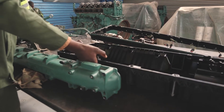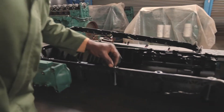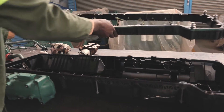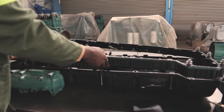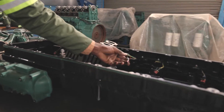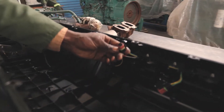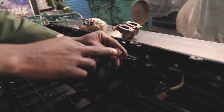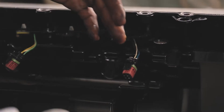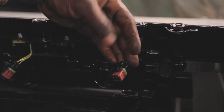Inside the tappet cover, we have this member that sits here. This is the lower case which has these connections. If you see in here, we have four pins — these pins go to our injectors. So these pins are six in total, meaning that each pin has a specific injector.